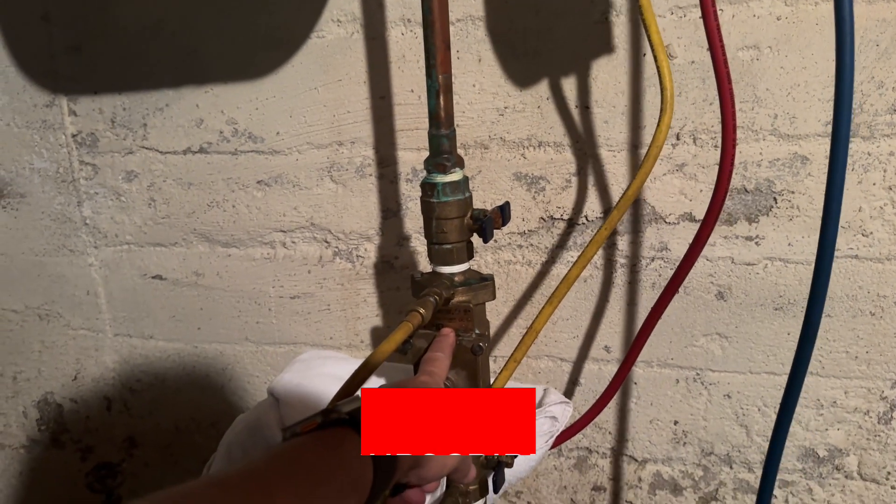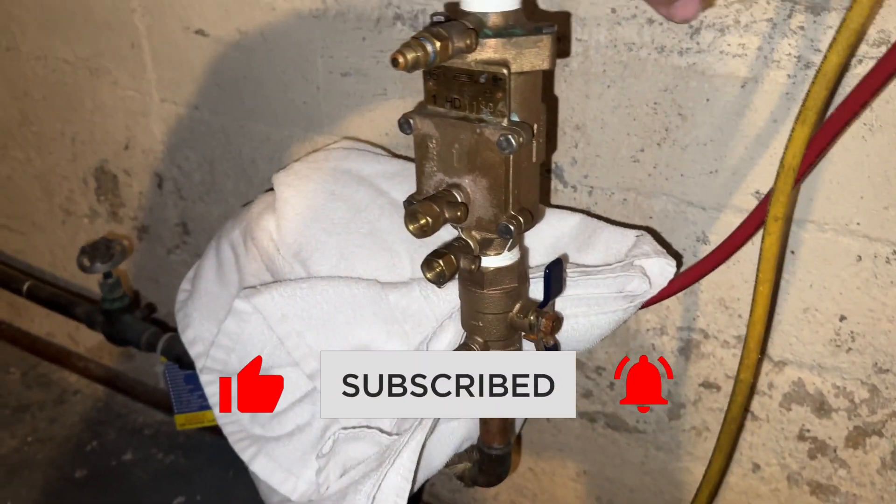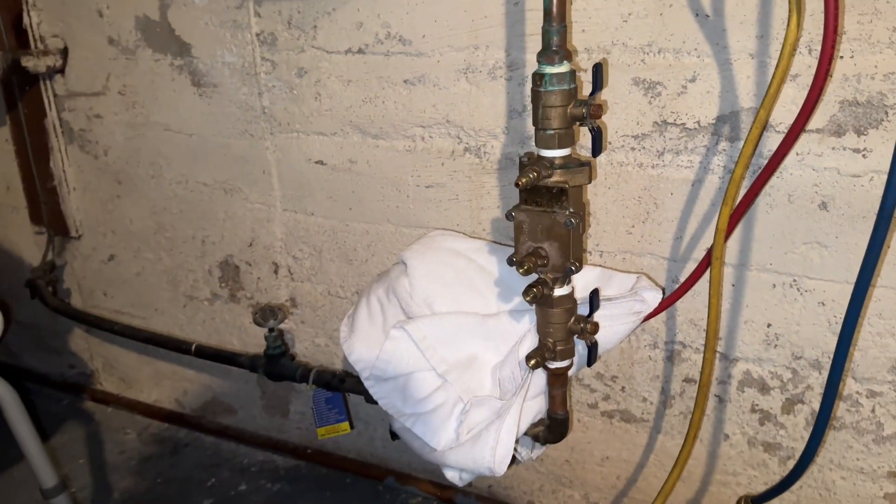Check valve number two has also passed, so the device has passed its annual testing requirement in New York State. Open up shutoff valve number one, shutoff valve number two, and we've restored water service to the building.